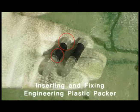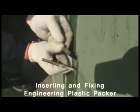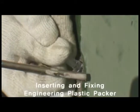After inserting the plastic packer securely in the drill hole, use the T-bolt to fix it. Now let's examine what happens to the plastic packer during this process.